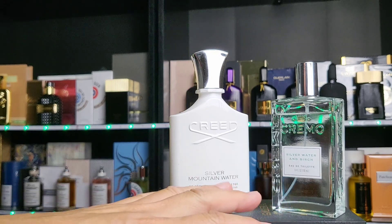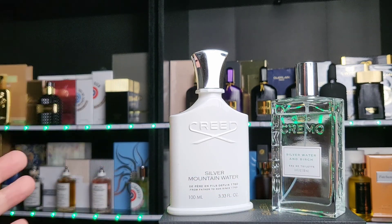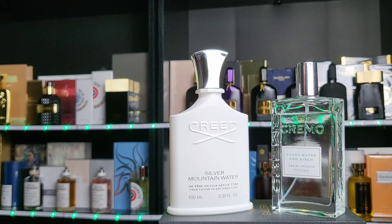Cremo is not too complicated. Creed is much more complex, but I didn't fully notice that until I did a side-by-side comparison — then the differences started to show. That brings me to something I often say: I don't like doing comparisons because they tend to demolish the less expensive fragrance and ruin it for me. I was genuinely enjoying Cremo Silver Water and Birch at my desk this summer without overthinking it — until I compared it and the soapiness got into my head.